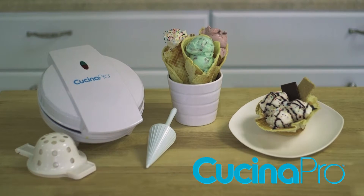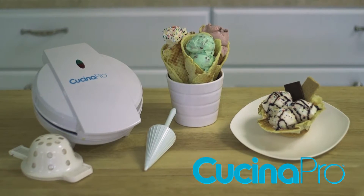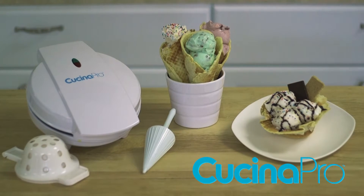The Kachina Pro Waffle Cone and Bowl Maker lets you make homemade waffle cones and bowls in just minutes.